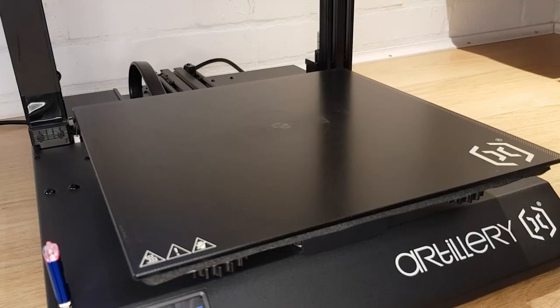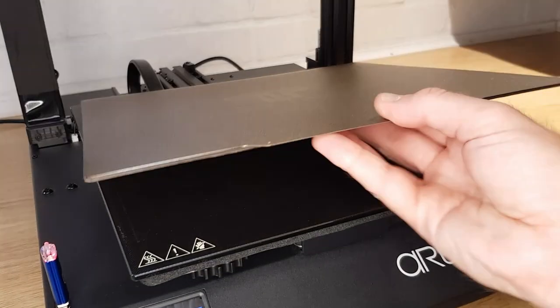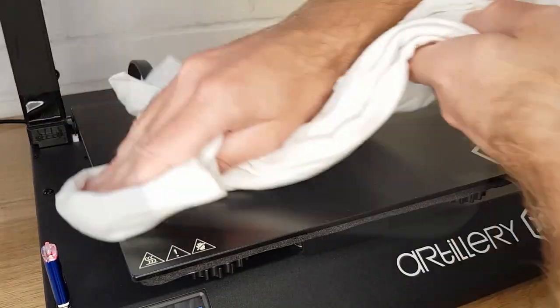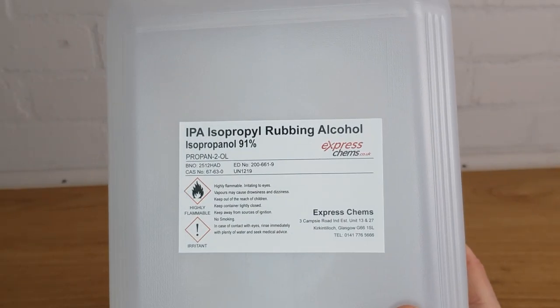The first thing to do before fitting your new bed is to prepare the surface that you're going to stick the adhesive plate to. With my X2, I'll be sticking to the surface that I've been printing on, so I need to make sure I clean off any leftover filament or other contaminants. I'm using acetone, but you can also use denatured alcohol or IPA.